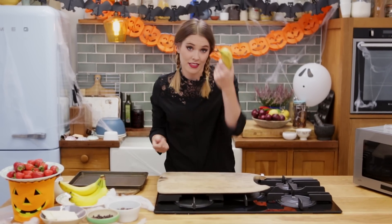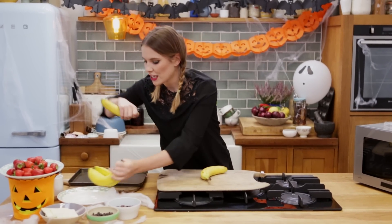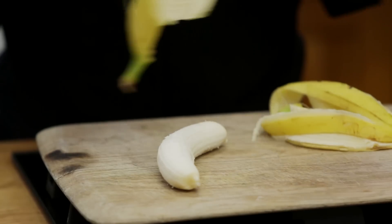So we are going to start with our boonanas, which are the humble banana, obviously. I'm going to take two of these and take them out of their skins.